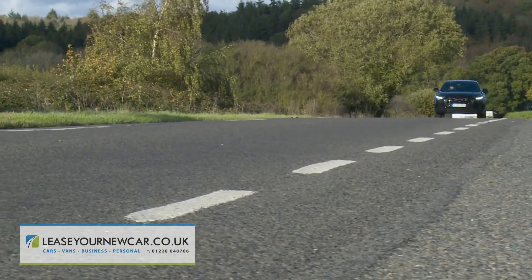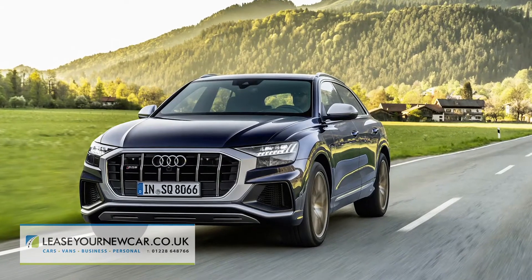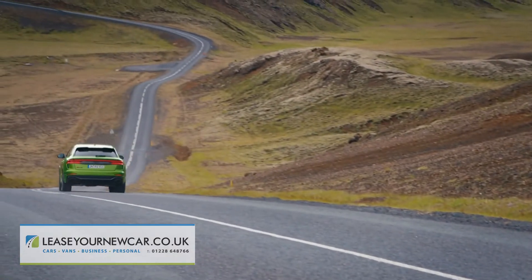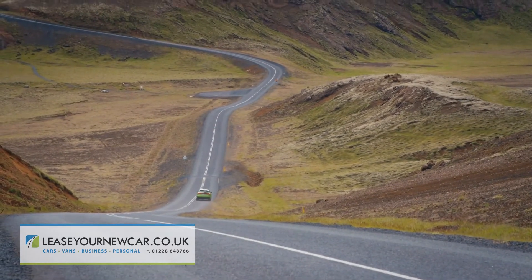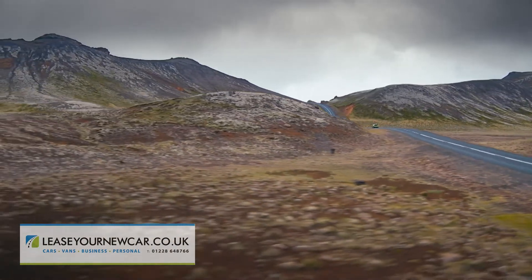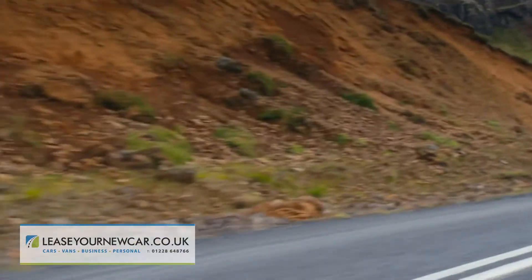You won't be expecting this RSQ8 to be inexpensive to run. If that was at all an issue, you'd be more likely to consider the SQ8 model, though that's not that cheap to run either. With this RSQ8, you're looking at a WLTP-rated combined consumption figure ranging between 20.0 and 20.5 miles to the gallon, and a WLTP CO2 emissions reading of between 314 and 320 grams per kilometre.